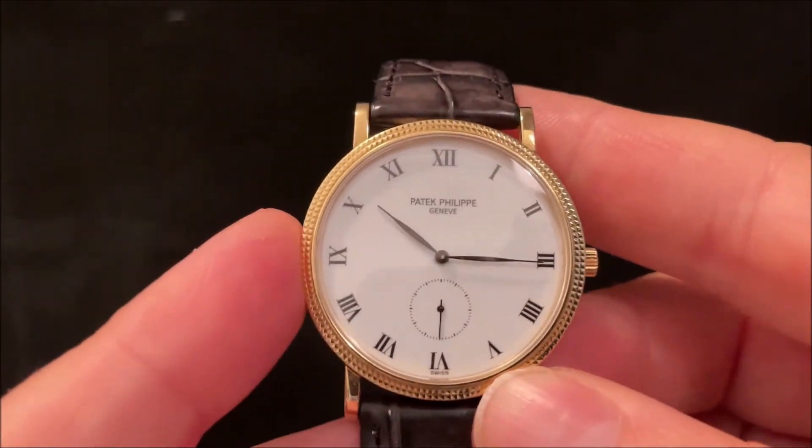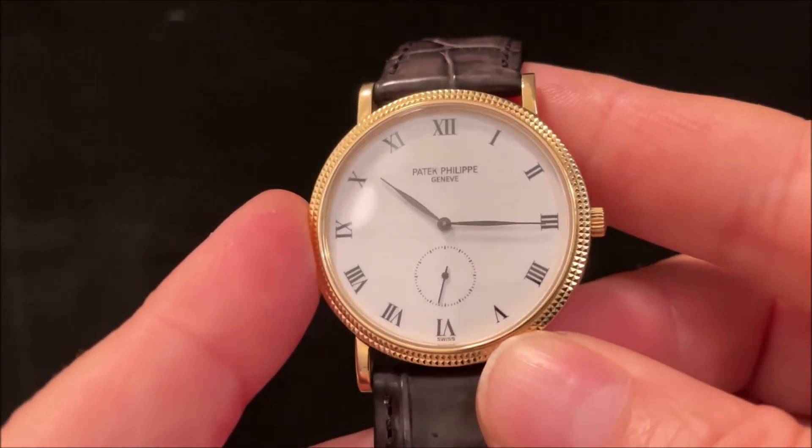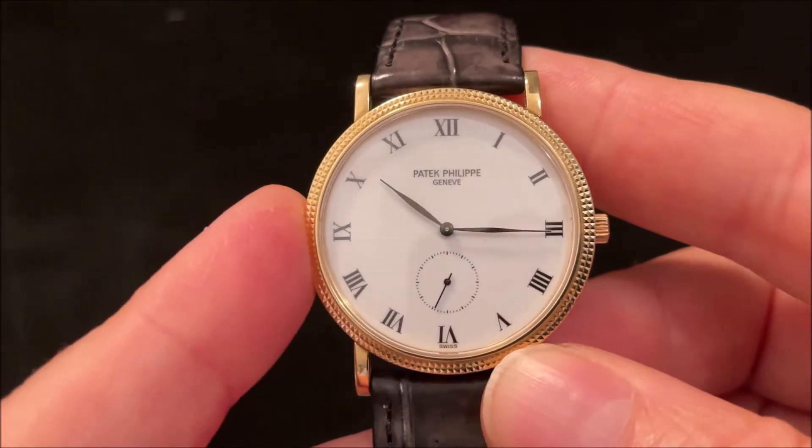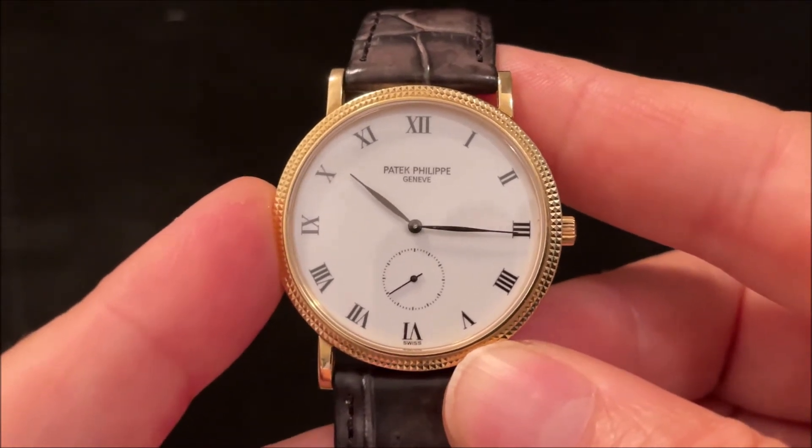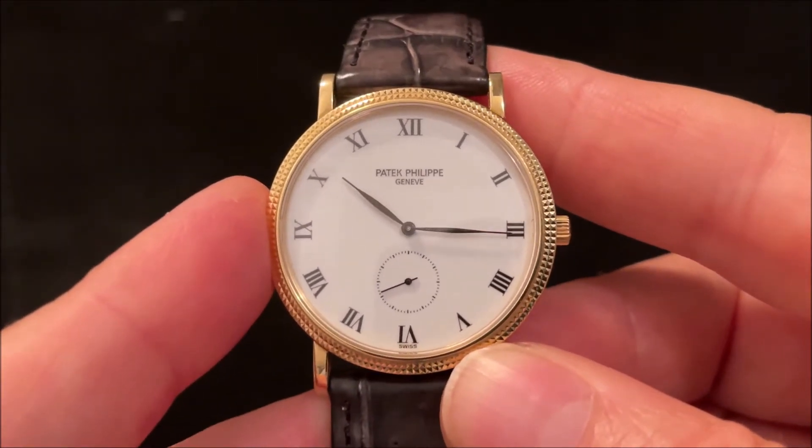The dial is porcelain, and it's a bit tricky to catch on video, but it does have a lovely lustre to it. It's not quite pearlescent, but there's a certain visual depth to it — it's not just a plain matte white dial.